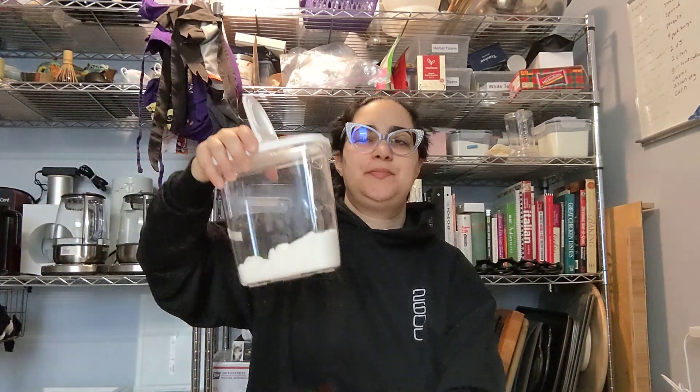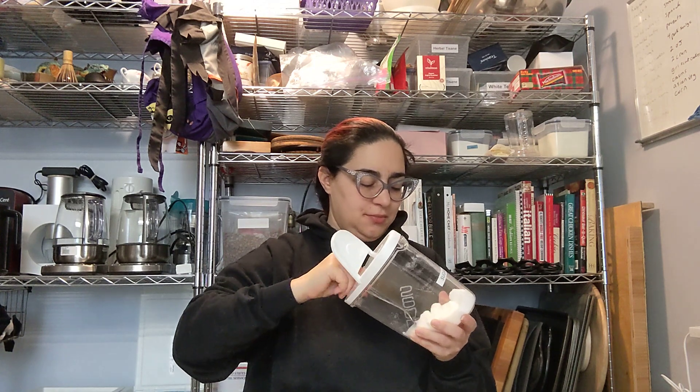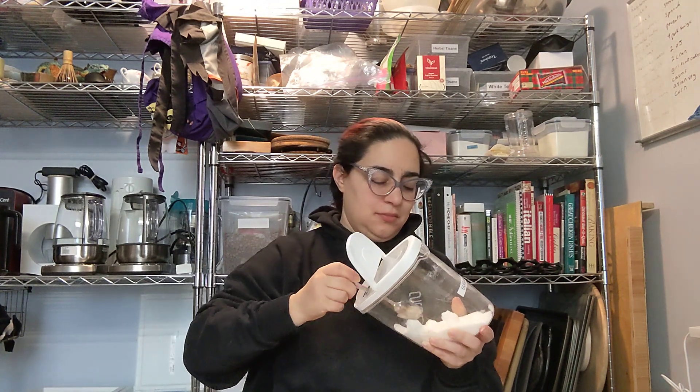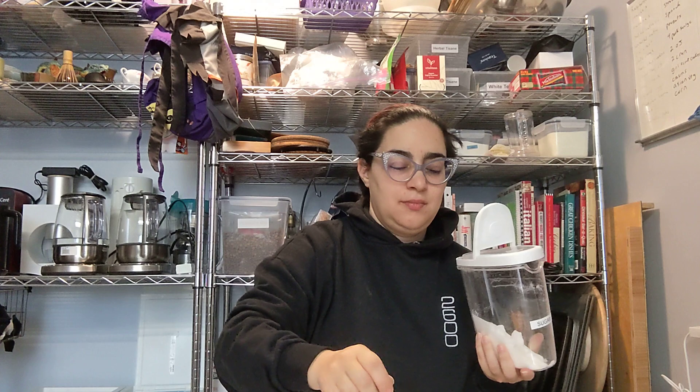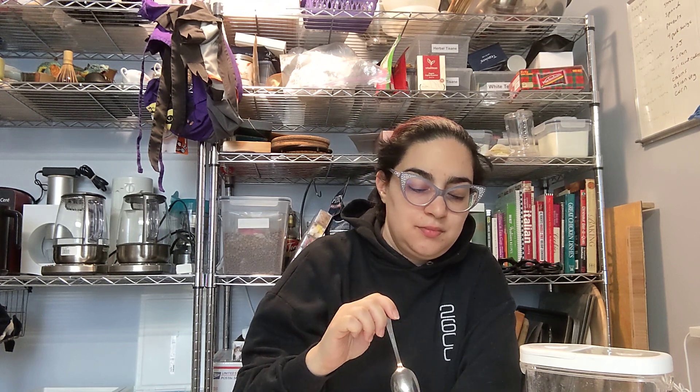Let me try some sugar. It's sweeter but not really bringing out much more of the spices or anything.